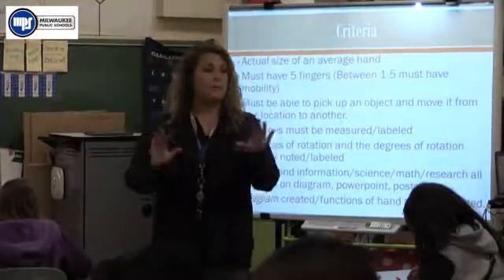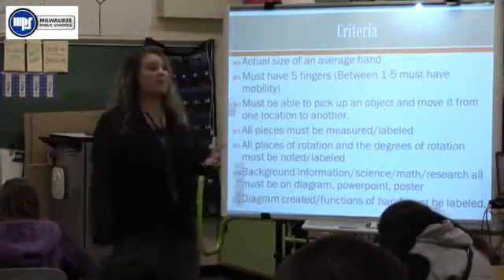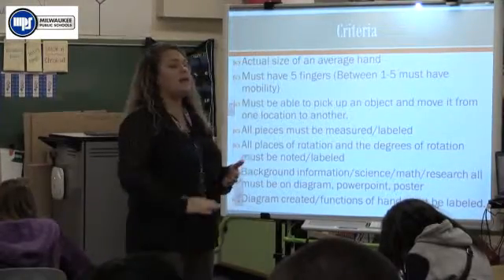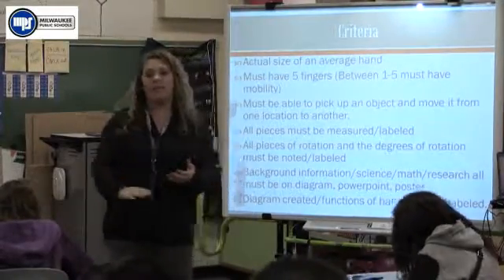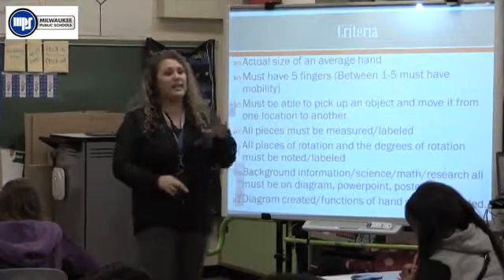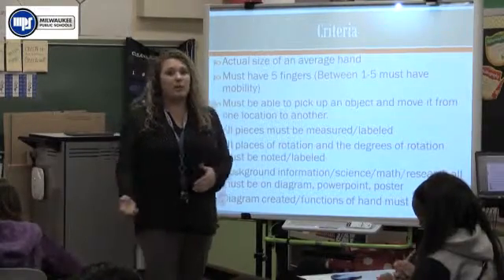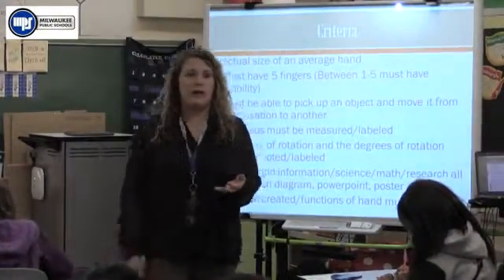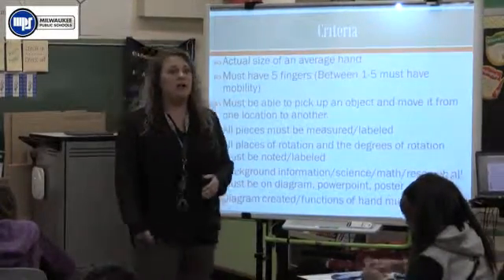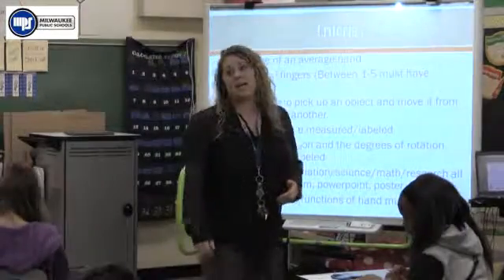I'm going to go through this one more time. I'm going to reiterate what our criteria is, what are the things you need to be looking at to work on today for STEM, and I'm going to go through that list of what each person's role is and what they should be working on today. I got some of your materials back, some I have not yet. Some blueprints were turned in but not labeled — you didn't show me those spots of rotation, so you'll need to get those back, make them up to my expectation to get a higher mark.